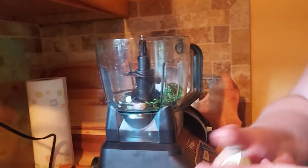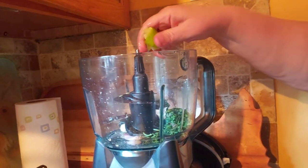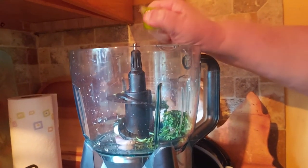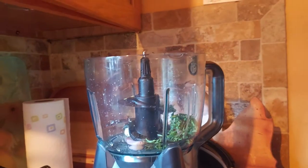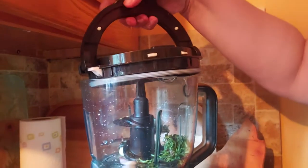So I'm squeezing half of a lime. I like the lime flavor so I'm a little heavy on that and the cilantro. I'm gonna process that for just a moment.